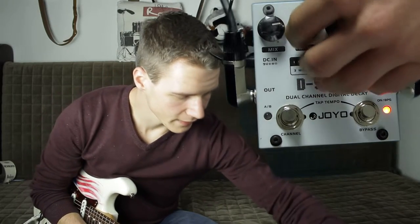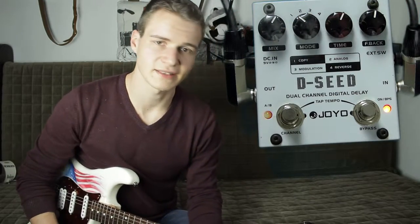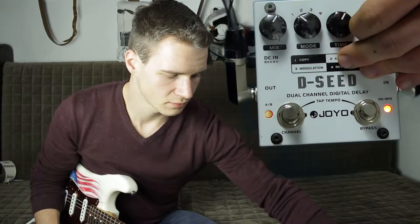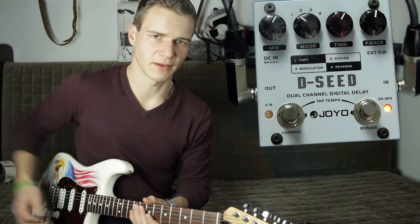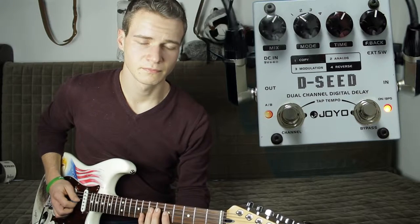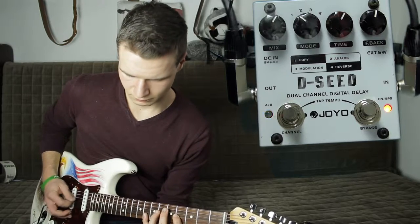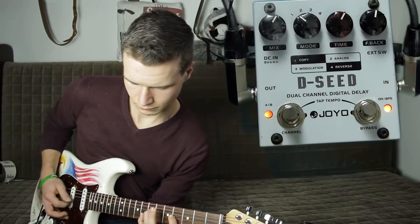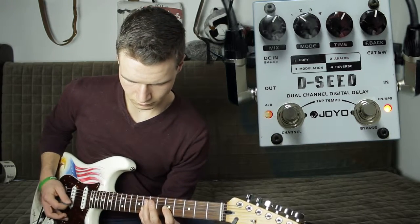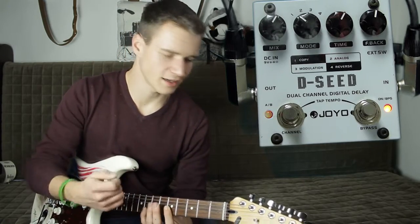Fangen wir nun an bei Sound 1. Sound 1 ist Copy. Copy ist ein ganz gewöhnliches Digital-Delay. Das bedeutet, das Signal, was man reingibt, wird eigentlich auch immer wieder wiederholt. Es ist immer noch sehr attackreich und sehr präsent.